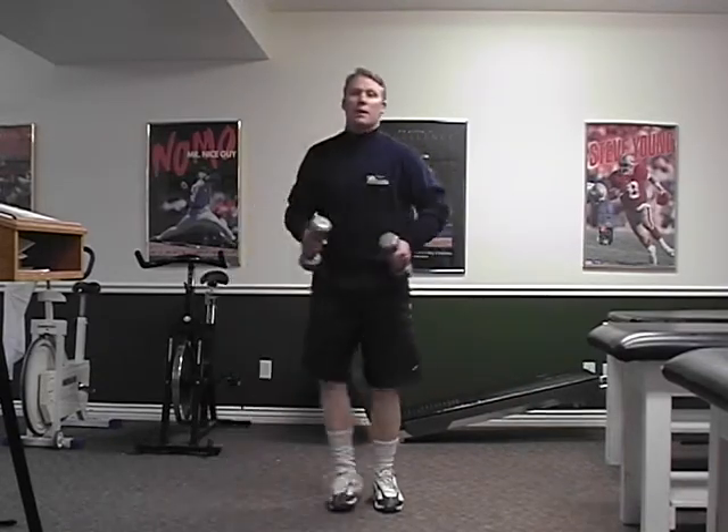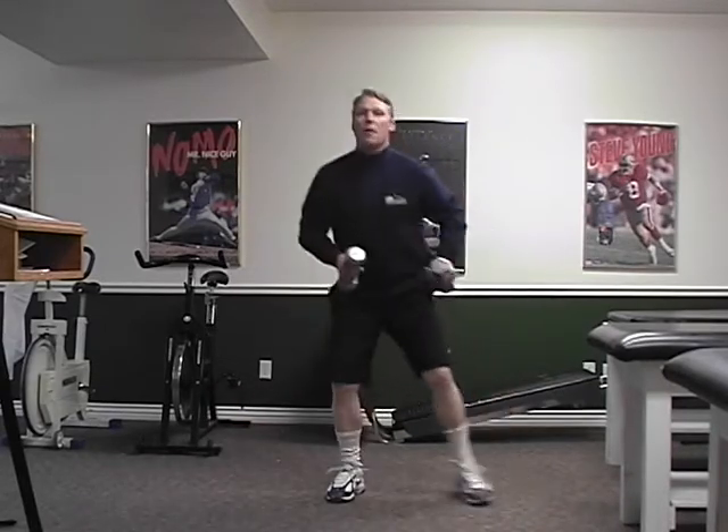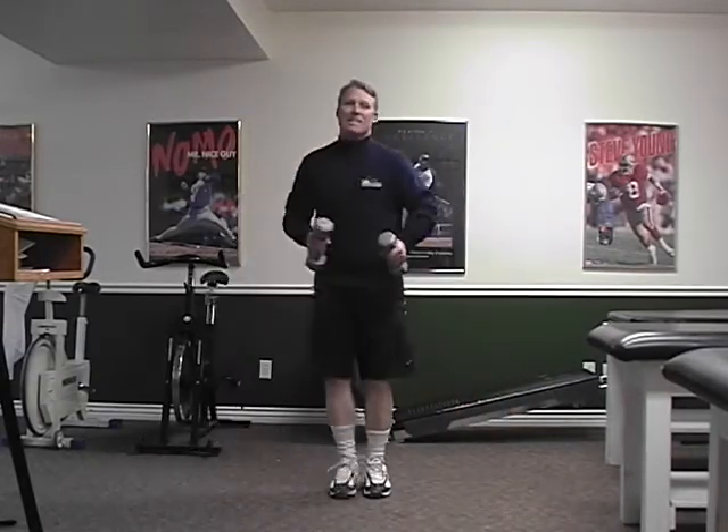Now one step to the side and sit down right in between your legs. Drop the backside. Sit down deep.